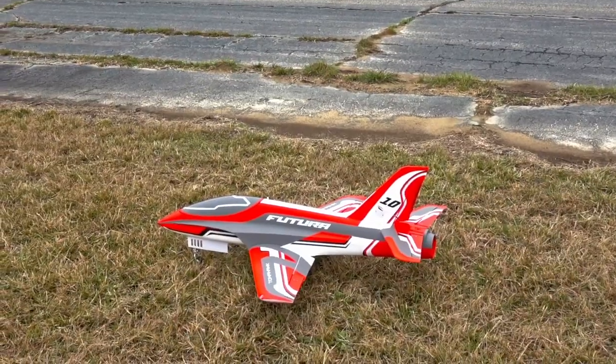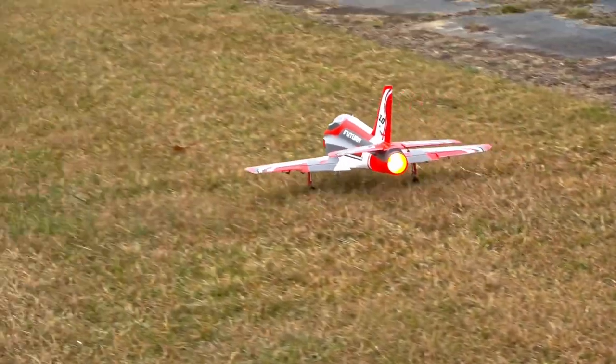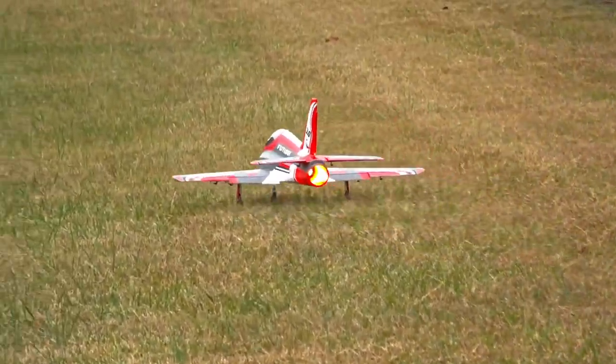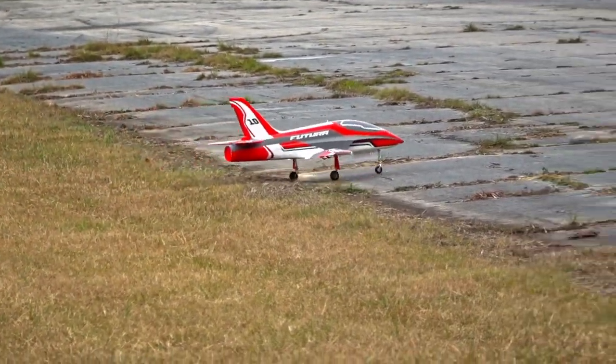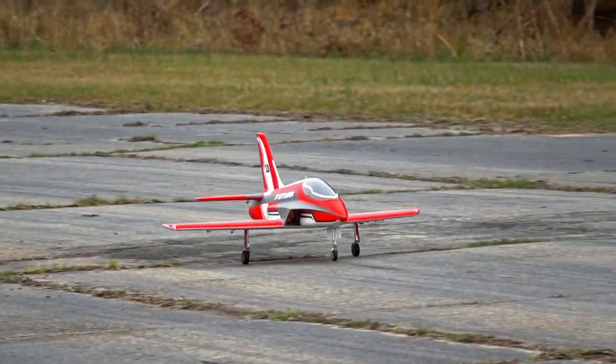The grass is too thick — that's okay. Apparently it cannot take off from super thick grass, but what jet can really? Not even real ones. I'm sure even most real jets don't take off from grass. Let's bring it around.